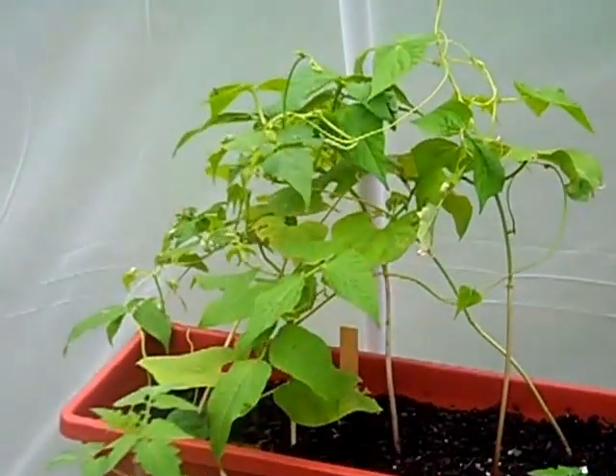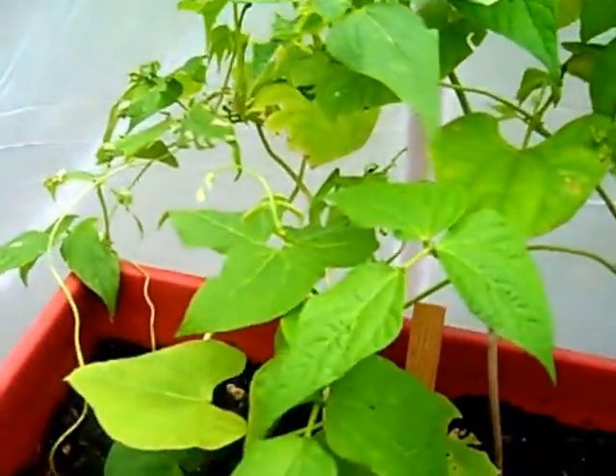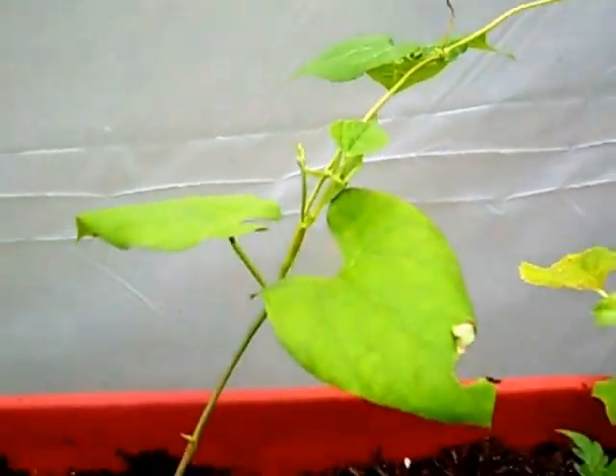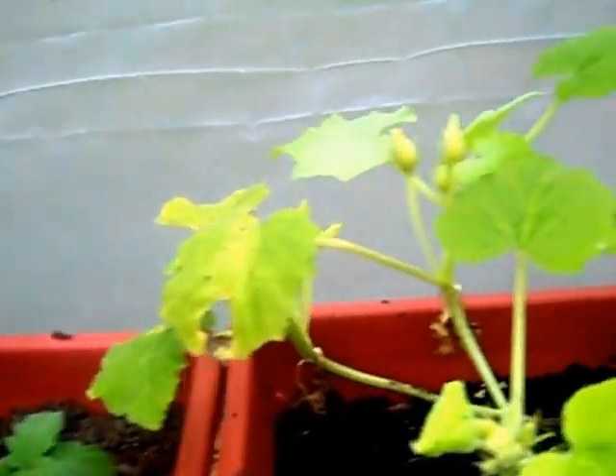Here's some green beans. Before I put my greenhouse up, I had some caterpillars coming in and getting a hold of my bean plants — they did a number on them. But you can see where the new growth is coming out and it's looking good. I'm fixing to build something so they can separate and start climbing on their own.